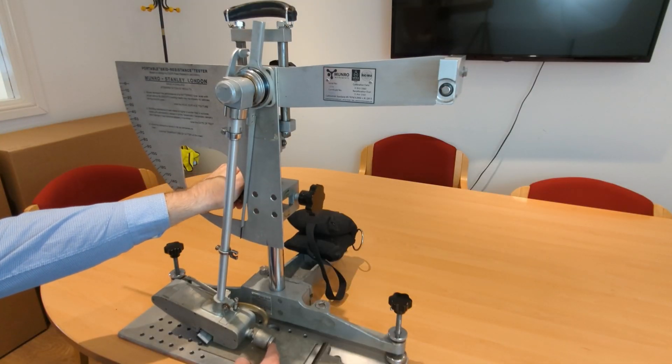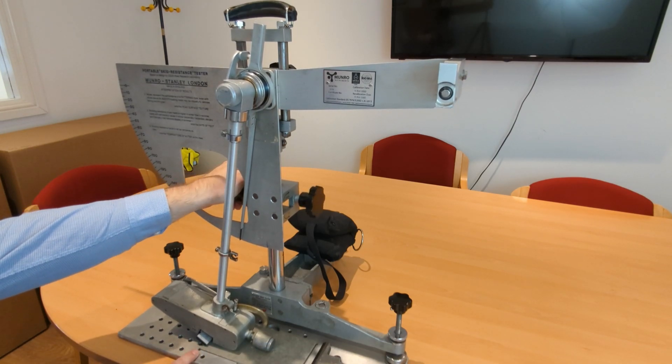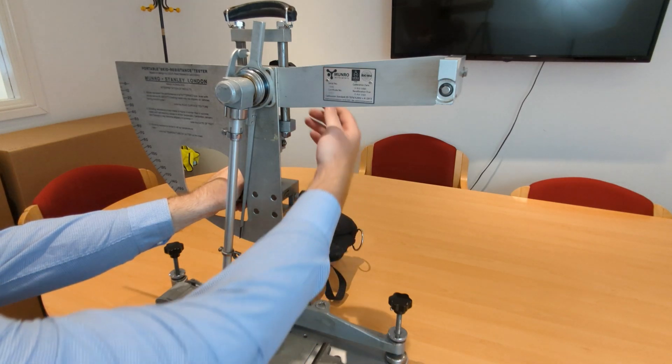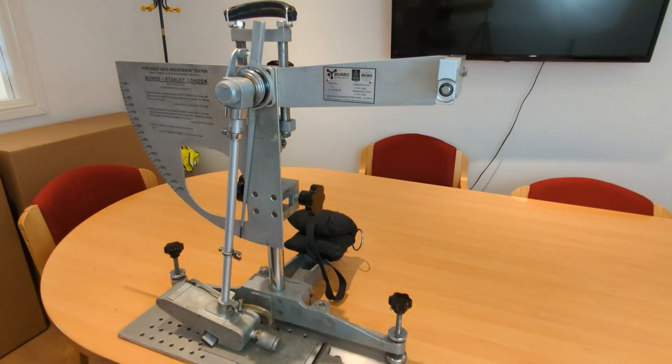Push the foot all the way over to the left and lower it down on the left hand side of the test sample. It doesn't matter how low it goes as long as it's touching the surface. Then roll it back up slowly so that the back of the foot is in line with the left third of the pendulum stem, and clamp it in position.